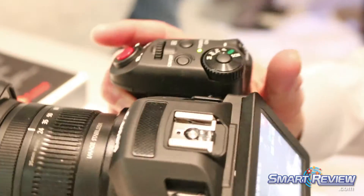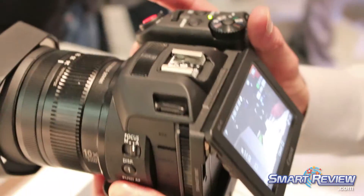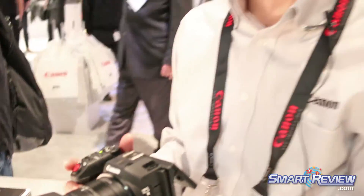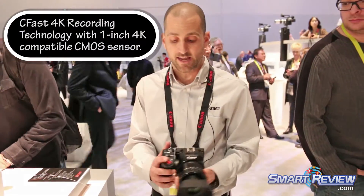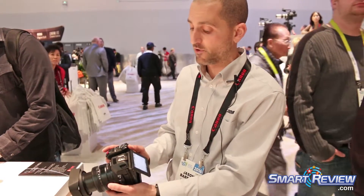You can see a unique design. It is a touchscreen, so it'll be very easy to track your subject. This camcorder actually has 4K built-in, so it does 4K recording. It's a nice, easy way to capture 4K, and it has a nice, easy grip where you can access all of your features.